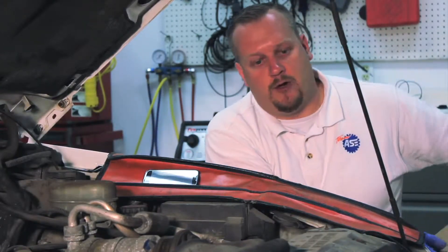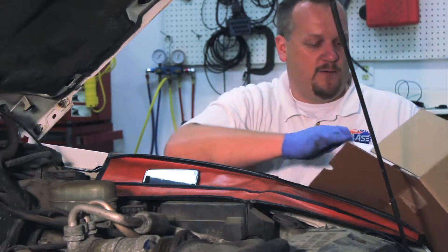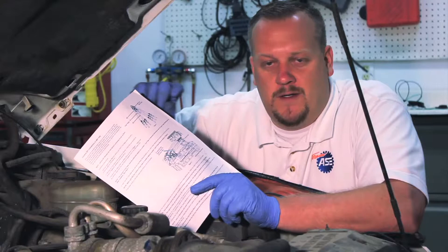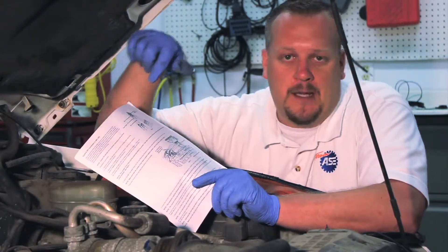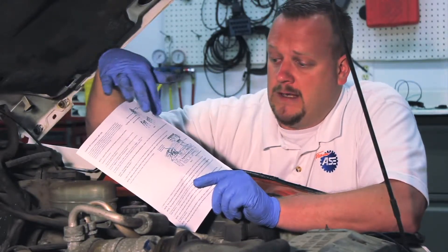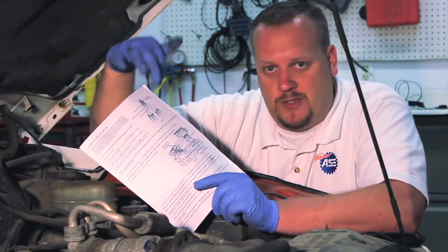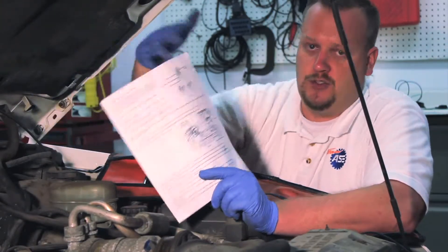Let's take a look at our new unit. I'm going to open it up out of the box, and the first thing we're going to notice is an instruction sheet. I'll be the first to admit — like a lot of guys — we read instructions after the job's gone wrong. But I'm going to strongly encourage you to take a minute to read them. It talks about the new updated unit and also gives the correct routing for how we need to reroute the tubes before we install it. Pay special attention to which way we're going to route these injector tubes.